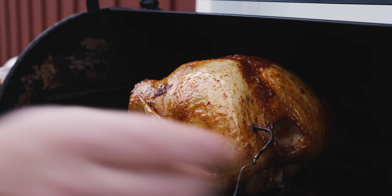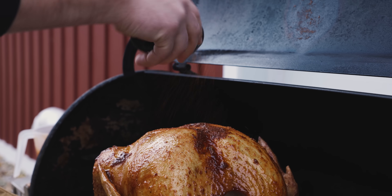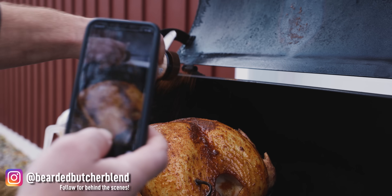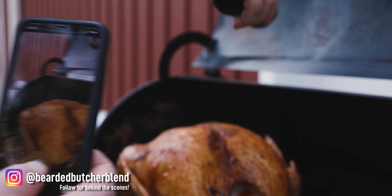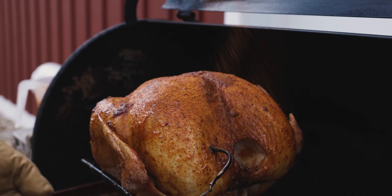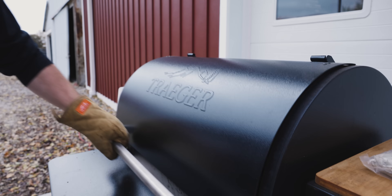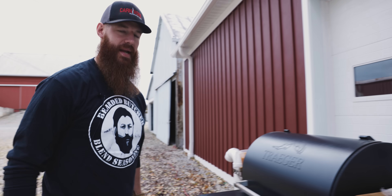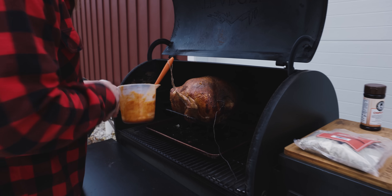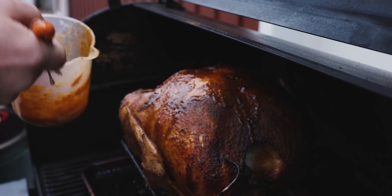I'm just going to even it out a little bit — got to have the right look to it. Now that seasoning is going to stick on there nice. Now we wait. It's getting a little chilly out here, but it's going to be the last baste of this bird — just going to drizzle it on there.